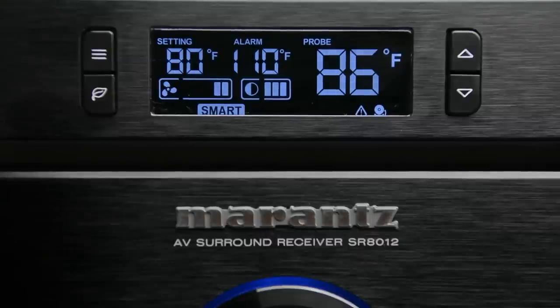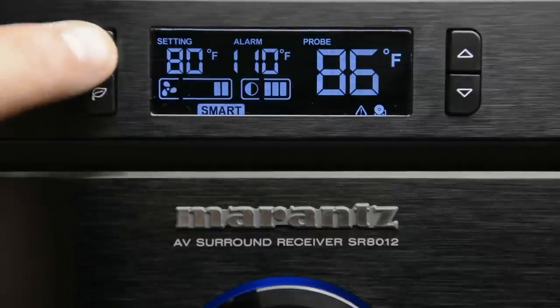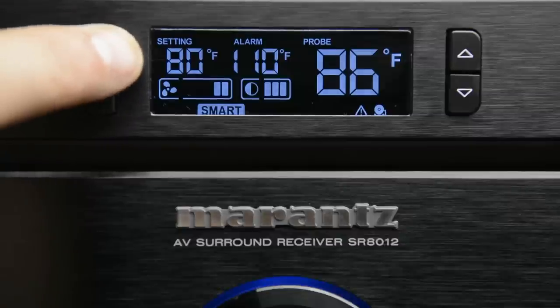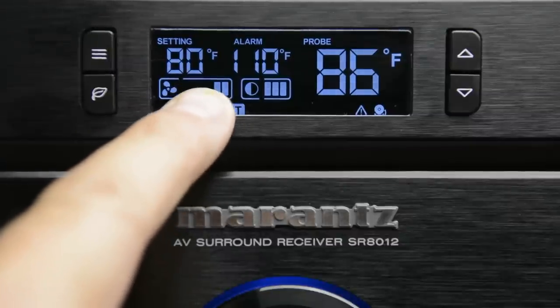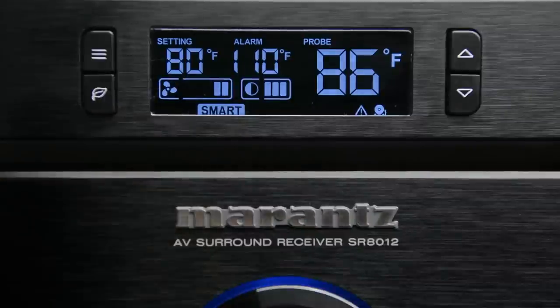Smart mode is basically like an energy saving mode — it allows the fans to actually change speed depending on the temperature. So once again we set our desired temperature; in this case it's 80 degrees. In smart mode, for every four degrees that it gets below that setting, the fan will decrease by one notch or one setting. So each time it drops four degrees below, the fan will go down one notch; it drops another four, the fan goes down even further.